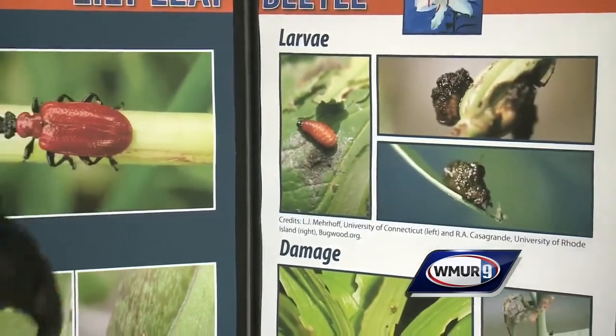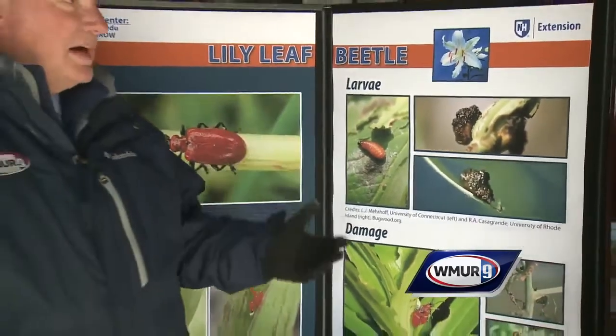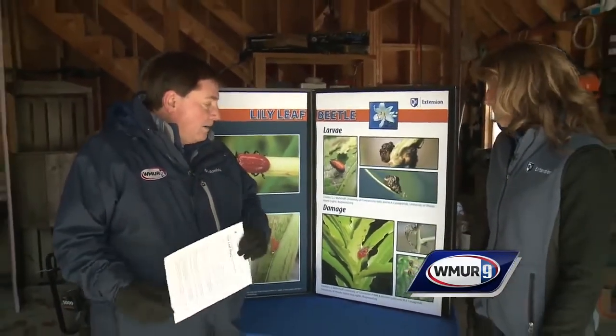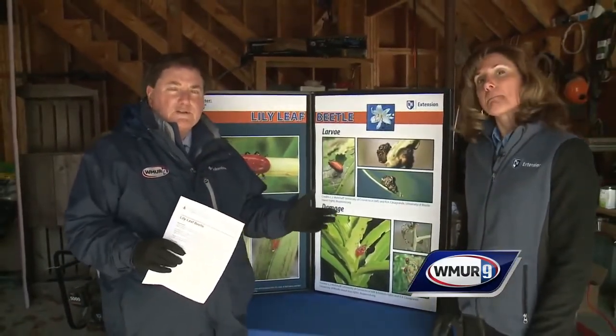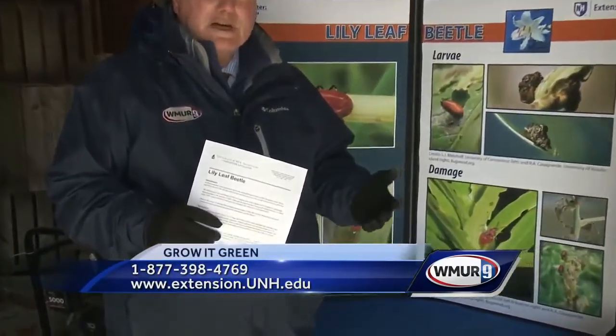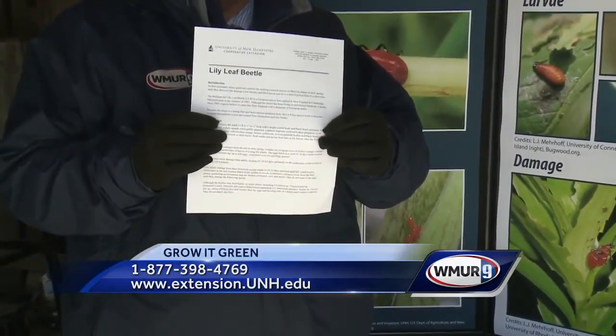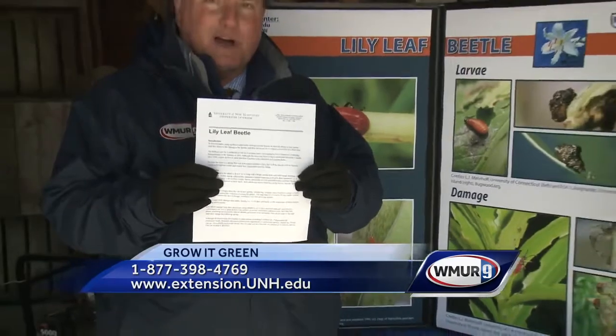They're also working on some predators, but that's a few years away. Hopefully you'll follow some of Rachel's advice and your lilies won't end up looking like mine often do. There's also a fact sheet that the Cooperative Extension puts out that will give you some more information. That's it for today's Grow It Green.